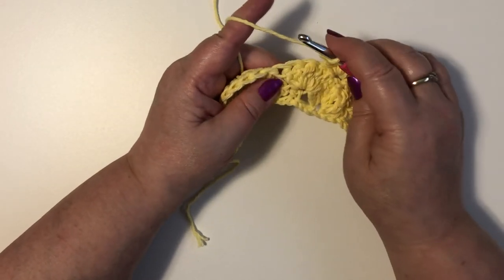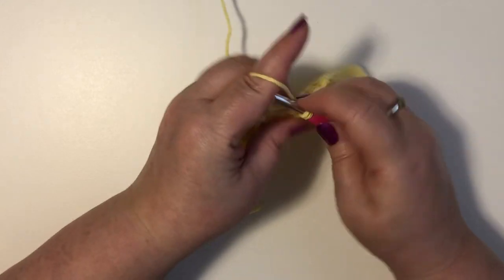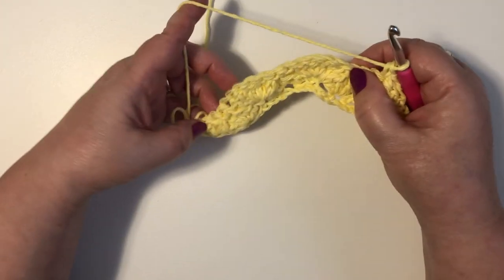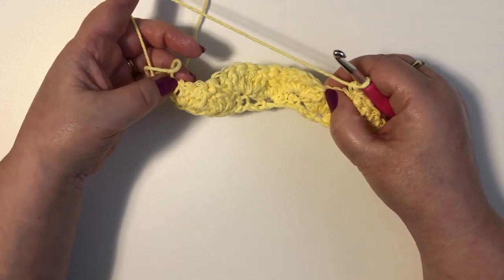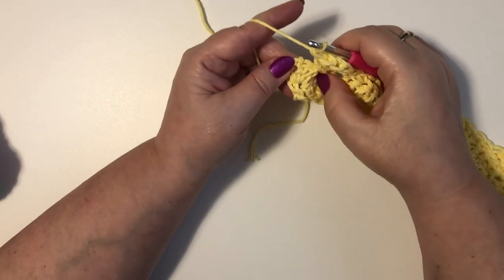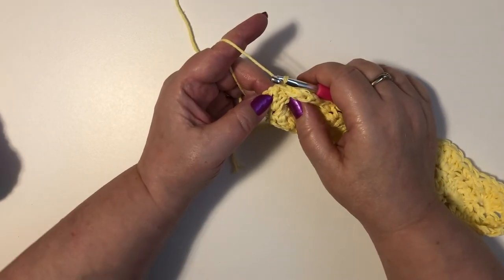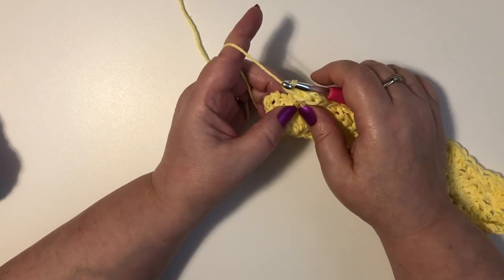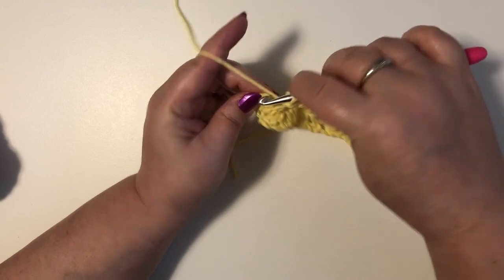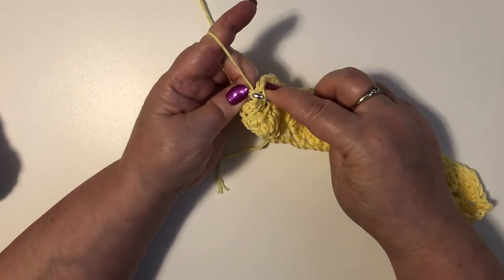We're going to continue following this pattern all the way along: skip two stitches, do a single crochet at the top of our shell, skip two stitches, then do five double crochet in the indent between our two shells. When we get to the end of this row I'll show you how to finish. I'm approaching the end — I've just done my five double crochet and what I have left are three double crochets from the row before. That's half of a shell, so that is the top of the shell and we're going to do a single crochet on the top of that chain three.